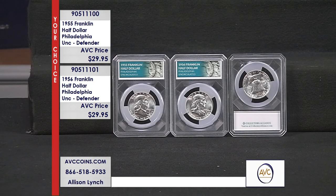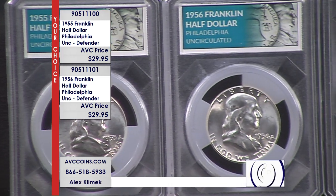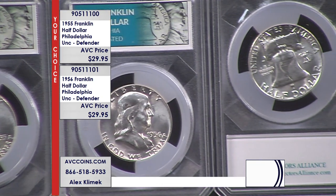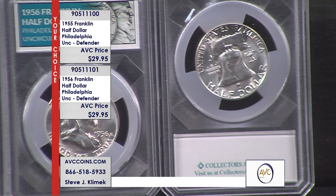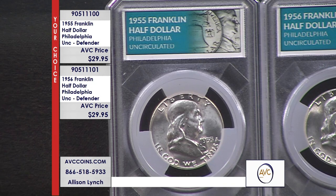These are Philadelphia mint coins. On the reverse, above the bell, there is no mint mark — Denver and San Francisco are the ones that bear a mint mark. In 1955 and 1956, only Philadelphia struck coins those two years. Just under 2.5 million coins were made in 1955, and just over 4 million coins in 1956.